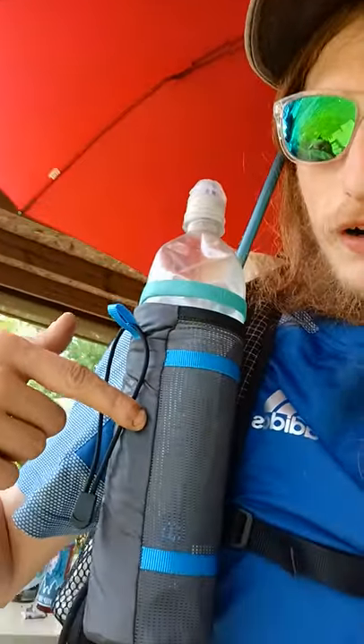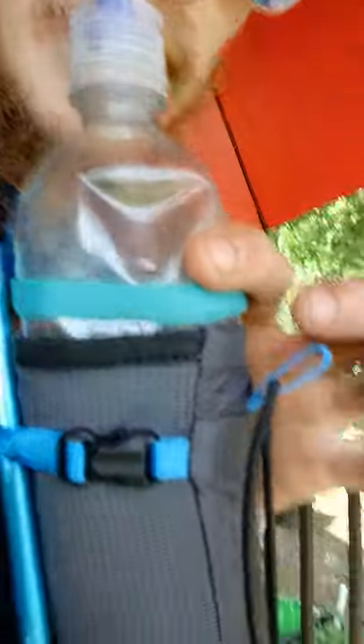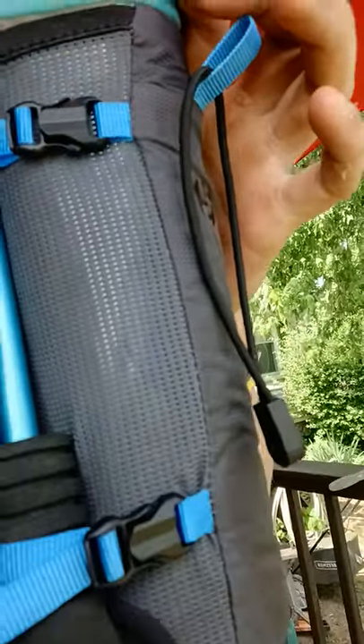So I got the bottle rocket sleeve here. Just thought of this right after I posted a video about it. But if you look over here on this side, it's got these nifty compression straps. Check that out.